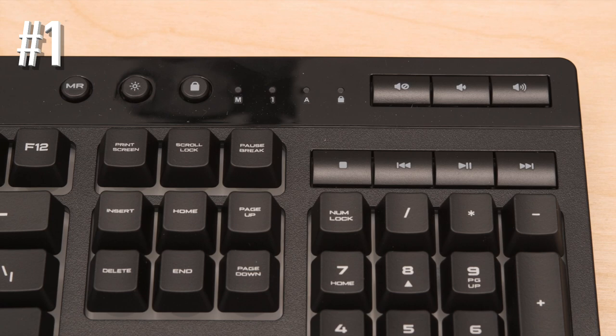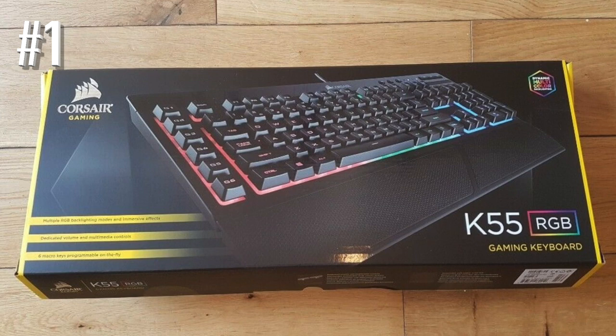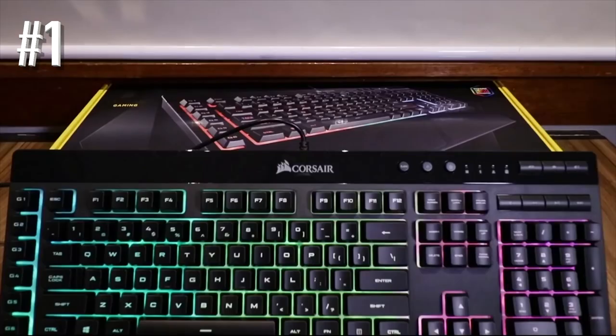RGB lighting can be configured across three separate zones. Since this is a Corsair, you get access to their phenomenal CUE software, which allows you to configure complex macros and RGB settings. There's also a convenient and easy-to-use macro recording button built right into the face of the keyboard itself. A detachable wrist rest is also included.